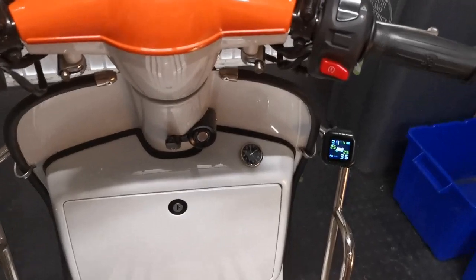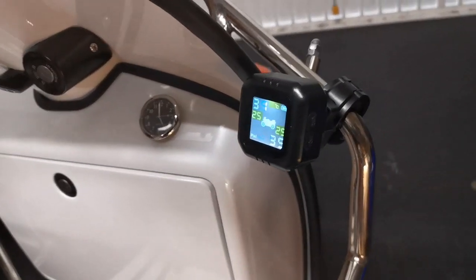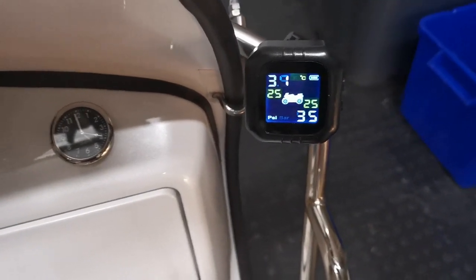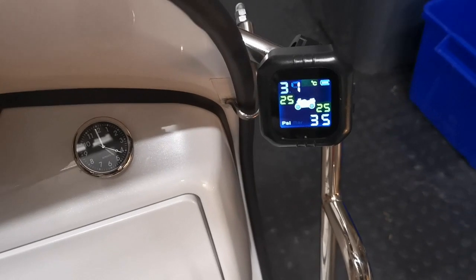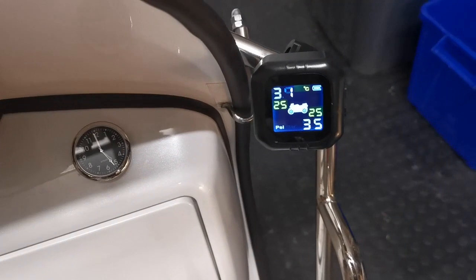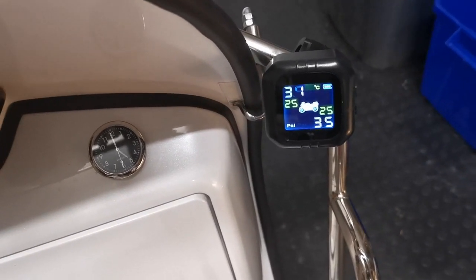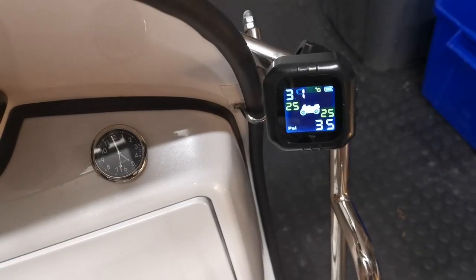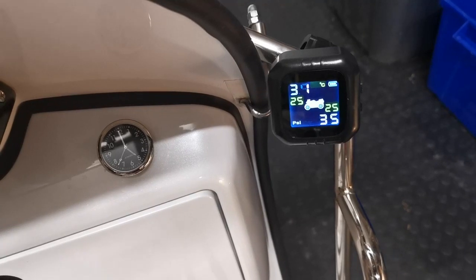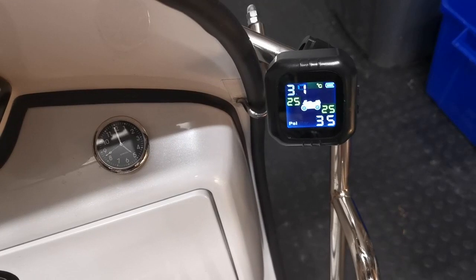As you can see, the unit is in place there – it sat very nicely on the front crash bar. I've reset it to psi now. It's showing 31 on the front and 35 on the back. The recommended pressures are 32 psi on the front and 34 psi on the back. I'll get round to adjusting that, but it has an alarm and a flashing icon which comes up and tells you if the tire pressure is going down.